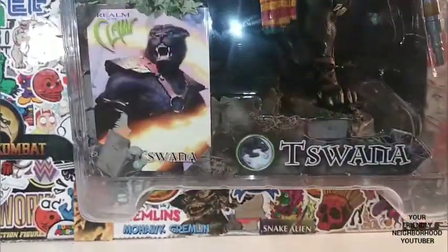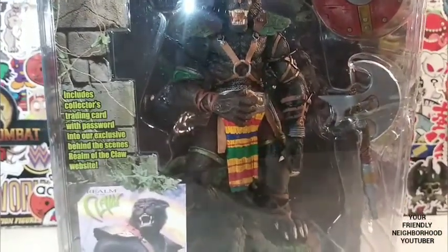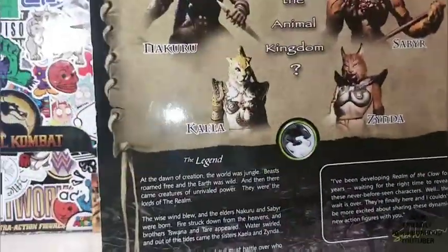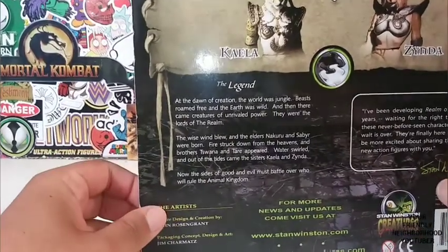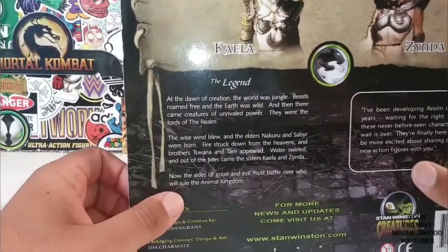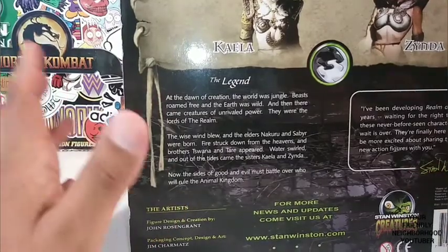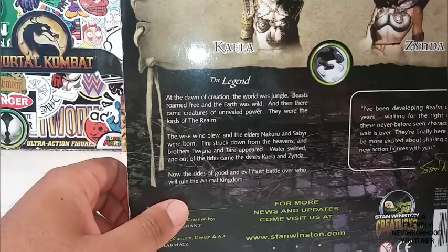His name is Toswana. Let's do a read up before we go ahead and unpackage this guy and see what he's all about. Here's the legend — at the dawn of creation, the world was jungle. Beasts roamed free, and the earth was wild. And then there came creatures of unrivaled power.